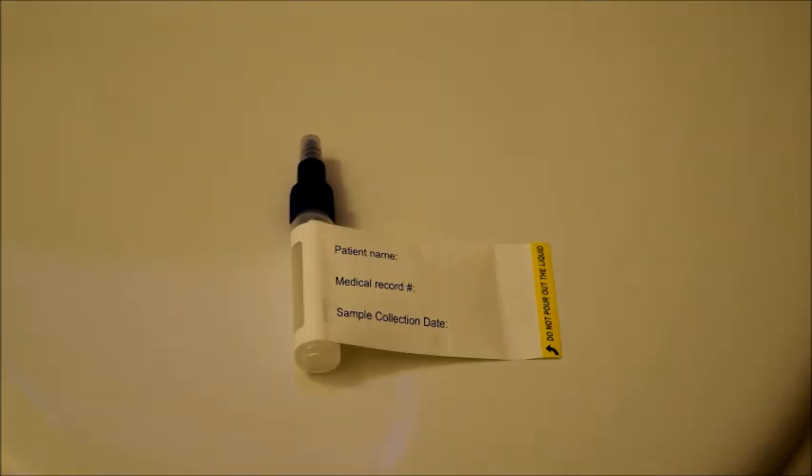The label on your collection tube has a space for your name, your medical record number, and the sample collection date. If you don't know your medical record number, you can put your date of birth down on there. Please make sure you fill out this label before you go into the restroom to collect your sample, and then wrap the label back around the collection tube.